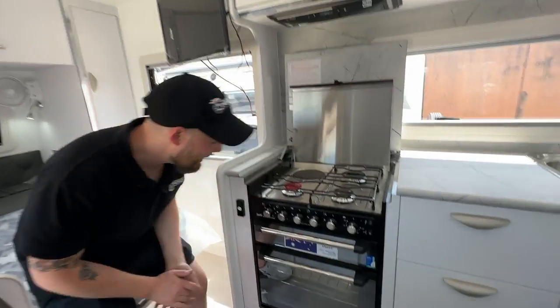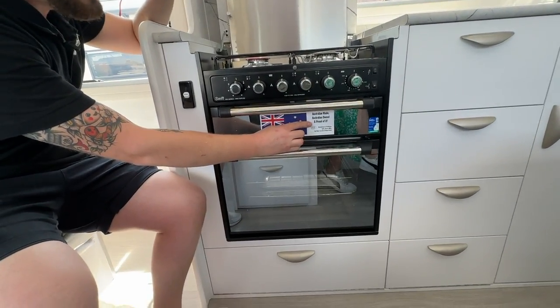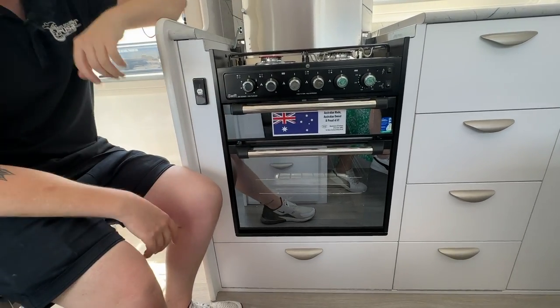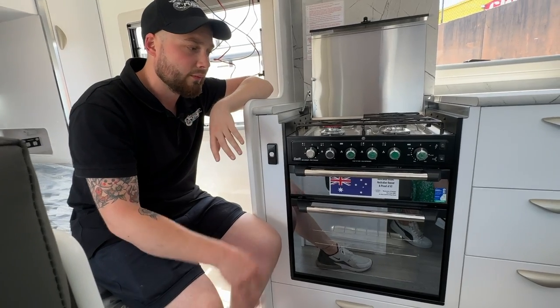Making our way down, we have a little sticker to symbolize it — Australian-made, Australian-owned, and proud of it. These guys are based in Campbellfield, massive supporters of the industry, family-owned and operated. Very tidy system, very tidy guys.